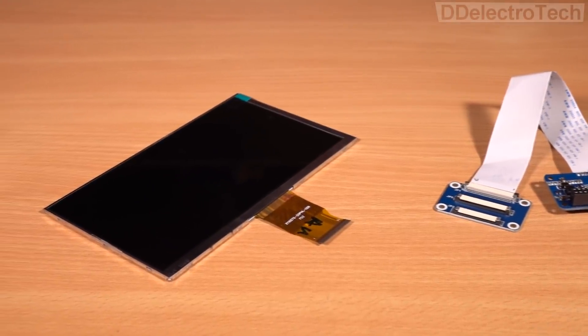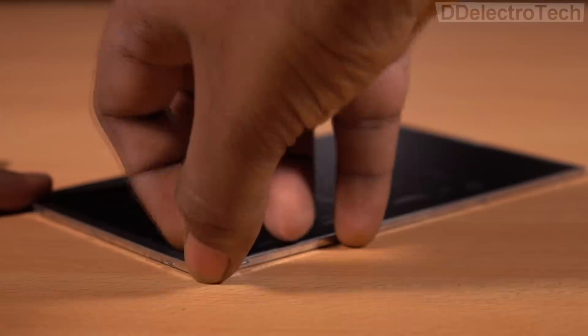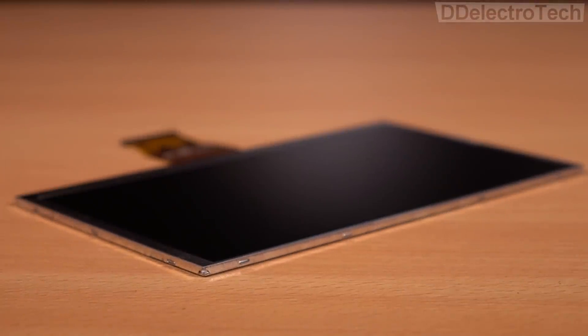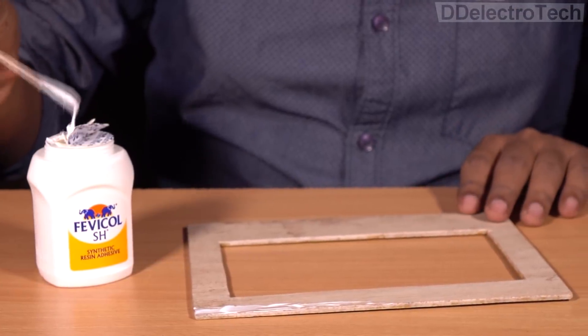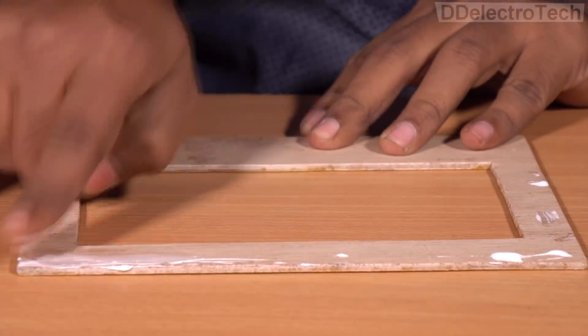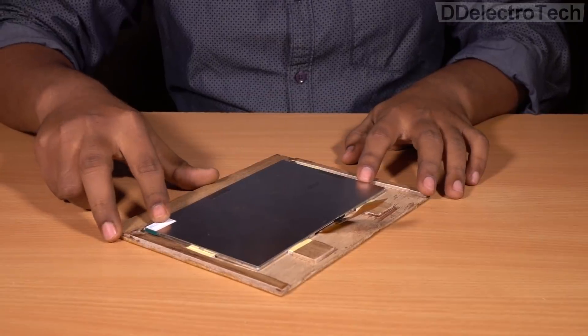In order to make a laptop, we definitely need a display. This is a 7-inch HD IPS display, which has a great viewing angle and color saturation. To assemble all the parts, I have used Fevicol synthetic resin adhesive. Then I framed the display with those pre-made pieces.